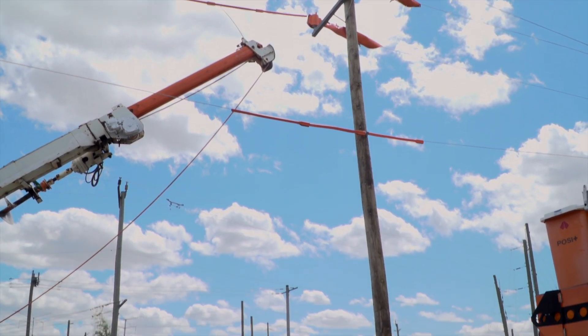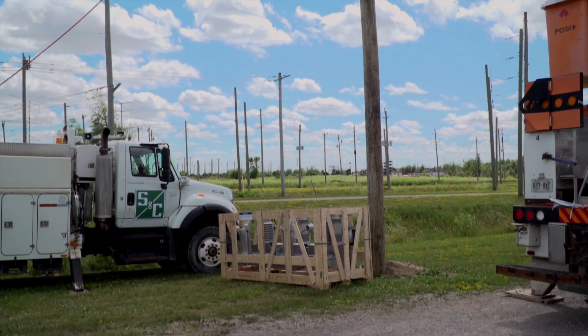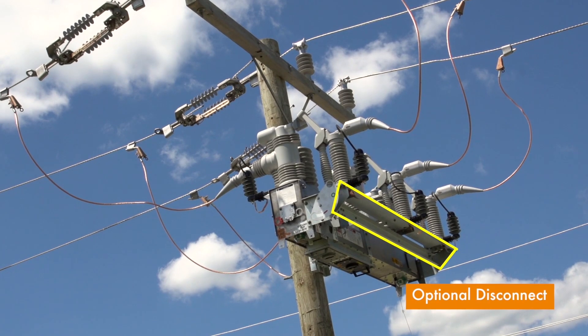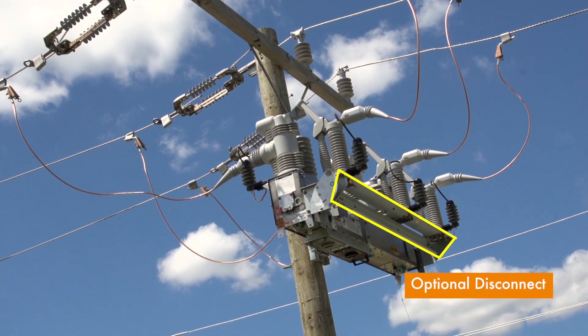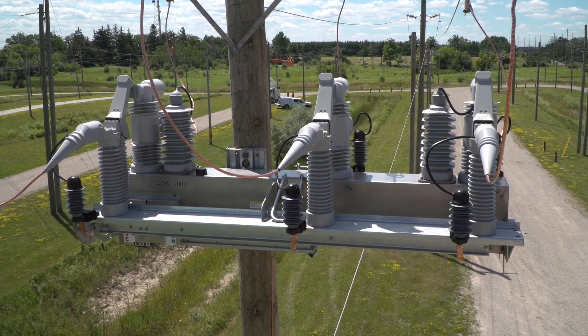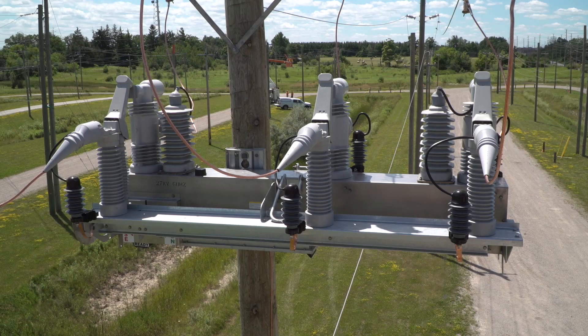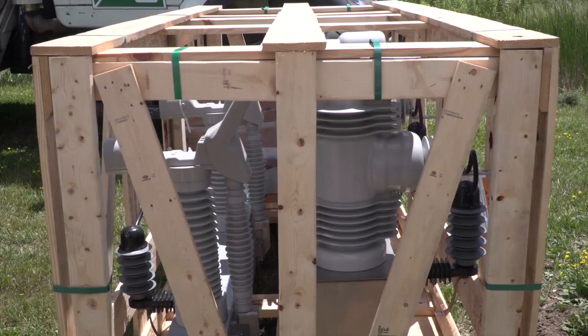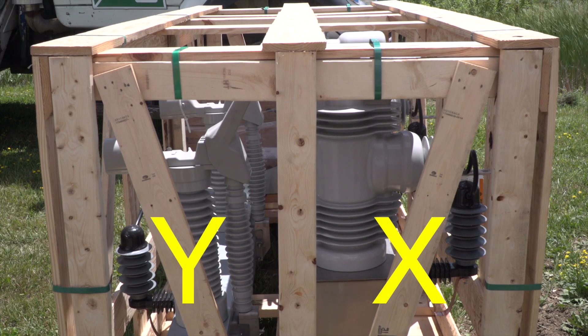Before uncrating the unit, note that either side of the Inteliruptor can be the source or load. However, when supplied with the optional three-phase disconnect, it is usually placed on the load side. Also consider whether the unit has one or two integral power modules. If only one module is present, make certain the lead from the module to the bushing faces the source side. If the unit is pre-configured before installation, the configuration of the X and Y terminals will determine which should be the source side. If it's not pre-configured, the X side is typically faced toward the source.